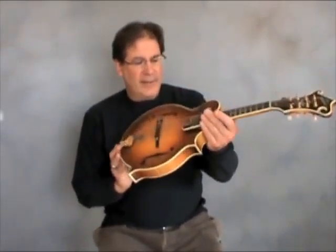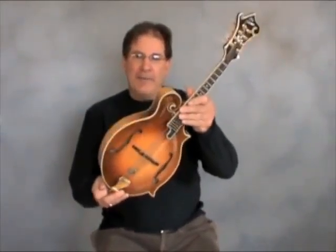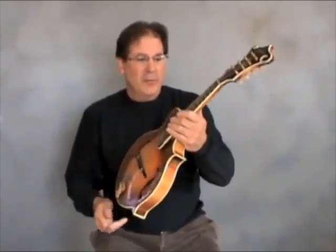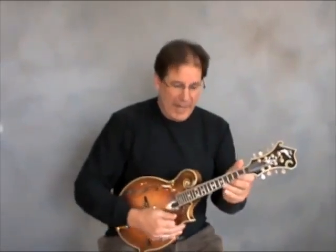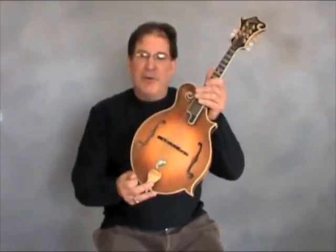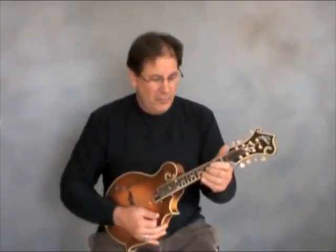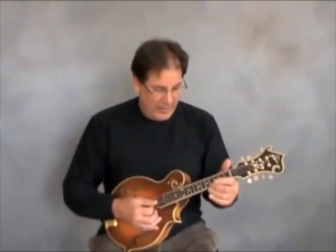This is a 1986 Flatiron F5 mandolin, a beautiful maple. This was the last year before Gibson bought them out. These are the instruments with the F-holes that are used mostly for bluegrass, because they have a real good what they call a chop. This is an intro to Bill Monroe's 'Rabbit in a Log.'